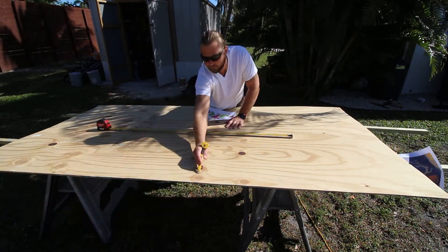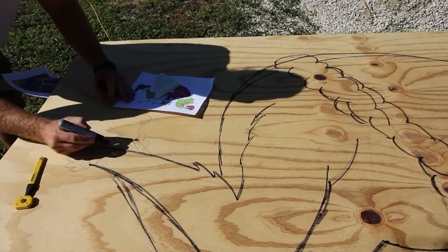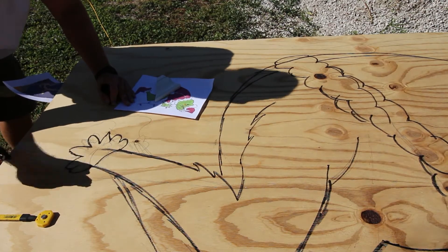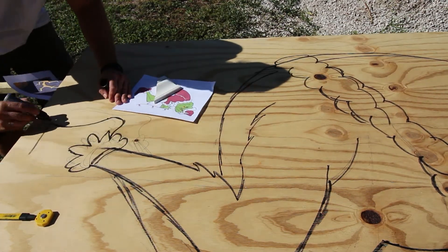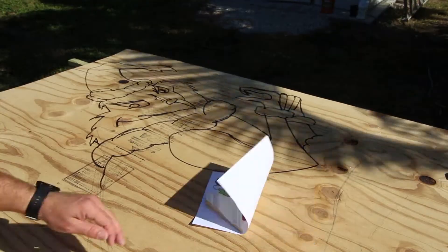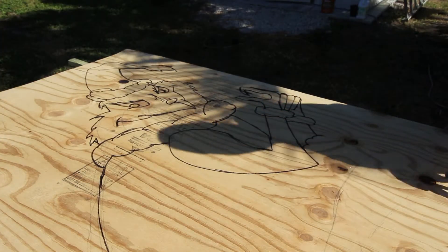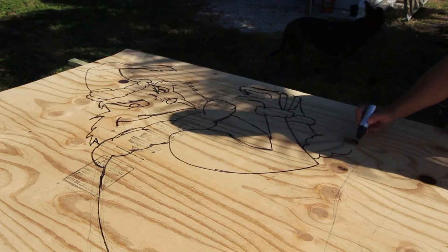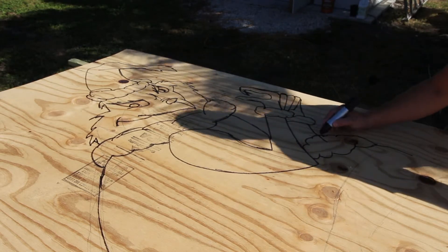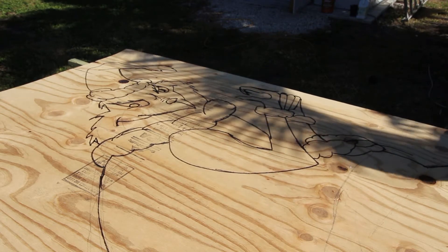After laying the whole thing out in pencil, I came back with a Sharpie and made more confident lines. I'm not an artist, so it's really a miracle this turned out as well as it did. There were many times I thought I'd have to throw the whole thing in the trash because it was out of proportion and lines weren't lining up, but I just kept at it. The face turned out really well, so I built some confidence and kept going until I was happy with the result.